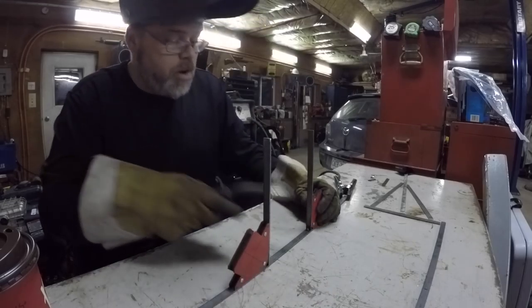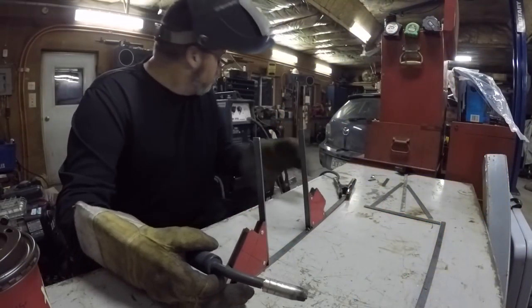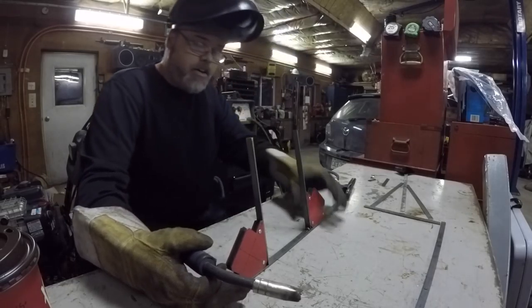By the looks of it we've got too much feedage, so let's bring her down to four. Not used to welding with gas like that — I can tell you that already.